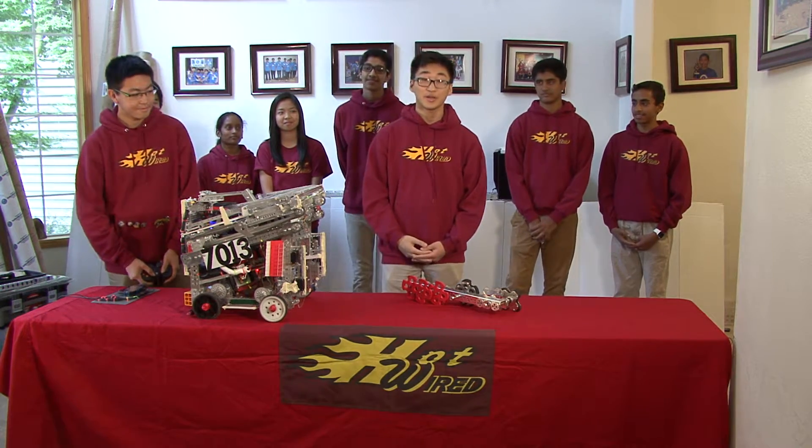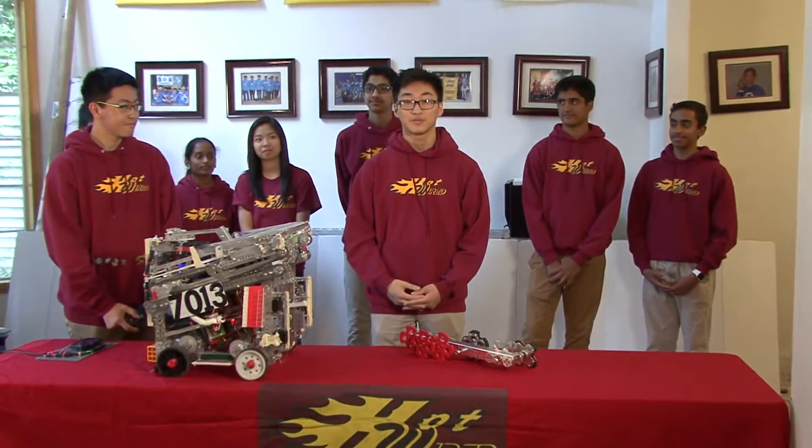Hey everybody, we're 713 HotWired and this is our third year competing as a team. Along with overcoming the challenges of performing on the field this year, we had a clear vision of what we wanted to accomplish.